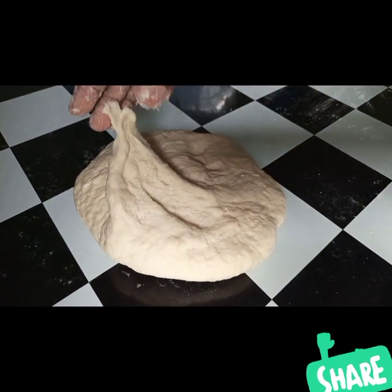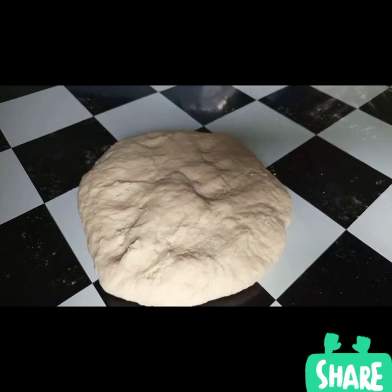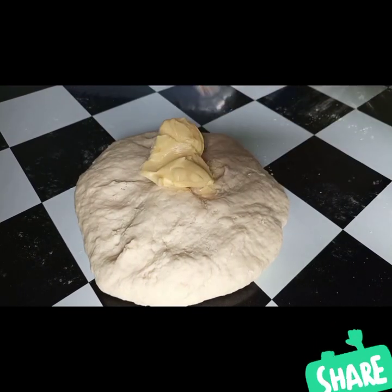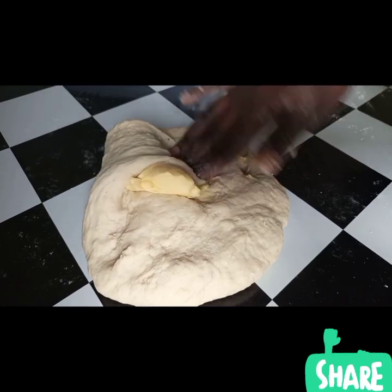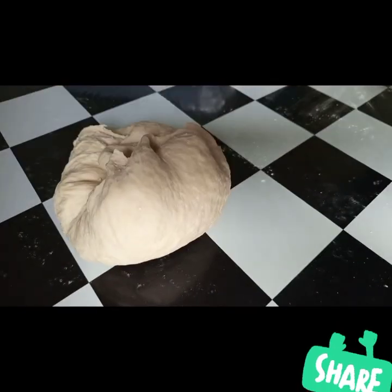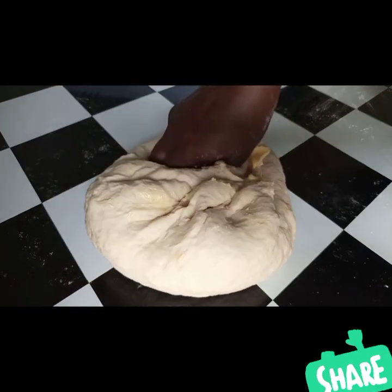After working on the dough, I'll go ahead and add 15 grams of salted butter and knead it until it is perfectly smooth.